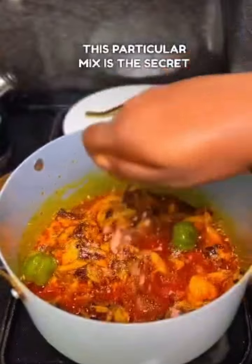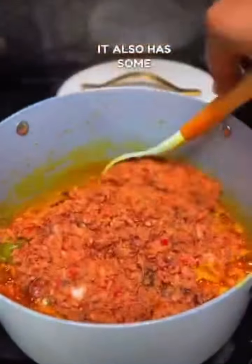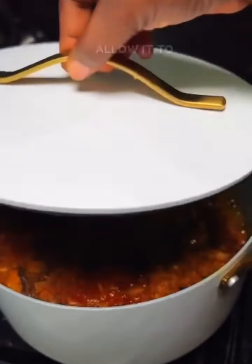This particular mix is the secret game changer. It has yellow scotch bonnet, red scotch bonnet, red fish, smoked prawns, oziza seeds, and lastly smoked catfish. Now imagine frying that in that oil — allow it to fry well.